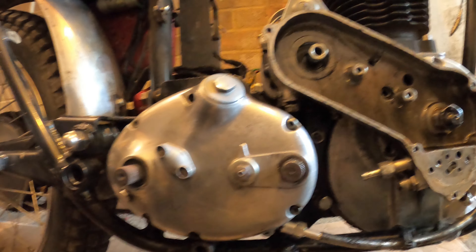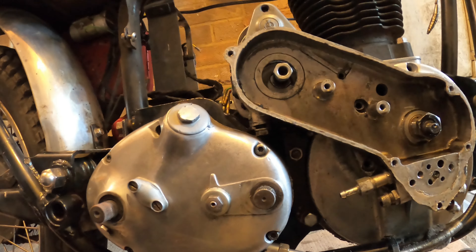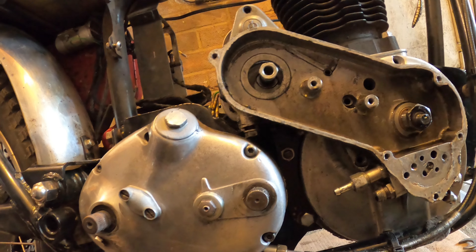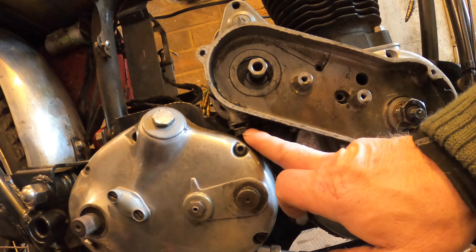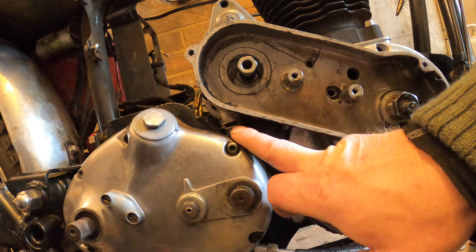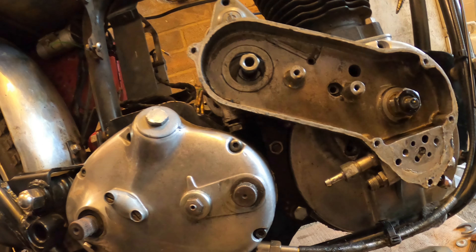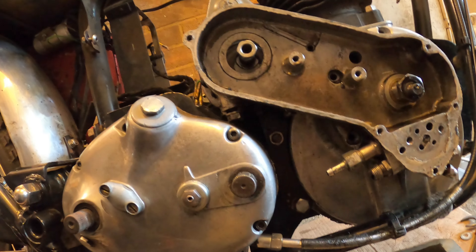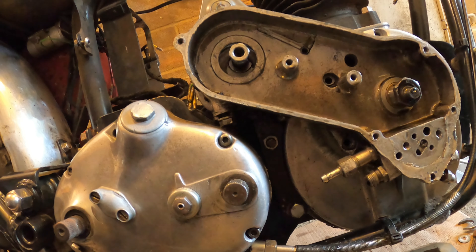A little tip when getting your engine back in the frame: always put the bolt that holds the timing case to the magneto platform in first, otherwise you'll never get it past the gearbox no matter how far back you move the gearbox. It will save you a lot of frustration.